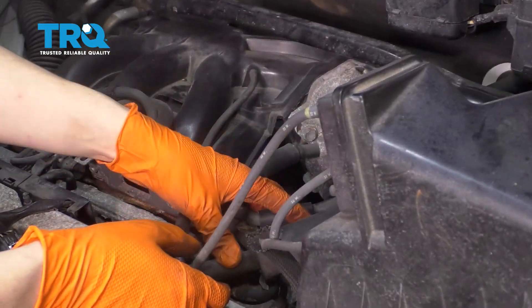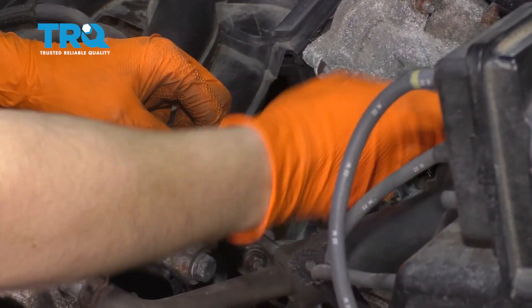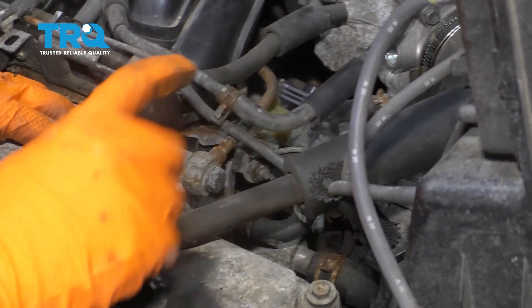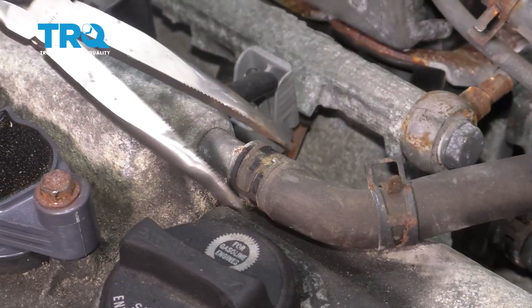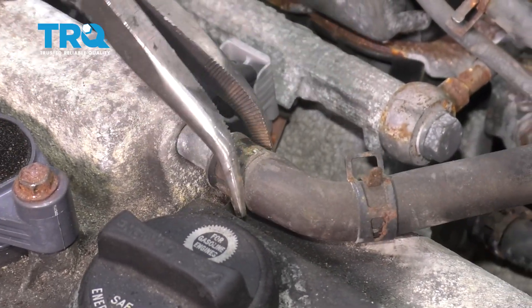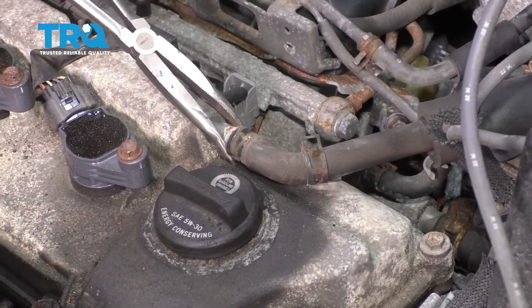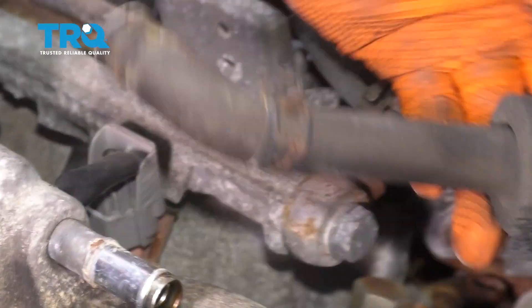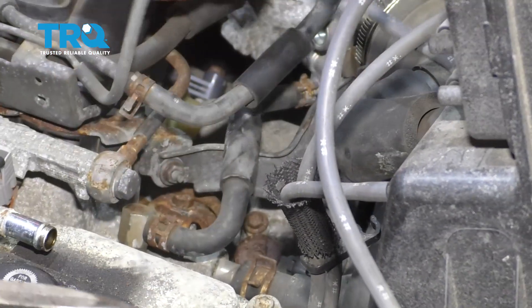I'm going to start by removing some hoses that are in my way, just so I can have more access. Take this one off of the air intake and set it aside. I'm going to remove this one — I'm not going to remove it all the way, but I'll unhook it and push it to the side. This one right here, I'm going to take this hose clamp off and then remove the hose. If you need to, give it a little twist to break it free and it should slide right off. Sometimes you can use pliers to help it come off. Now this can get pushed out of the way, and there's one more hose over here — move that aside.